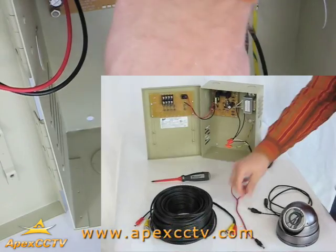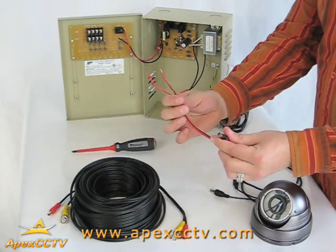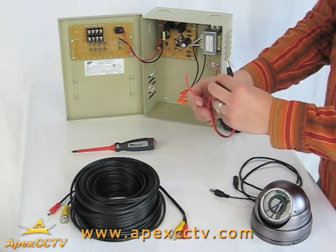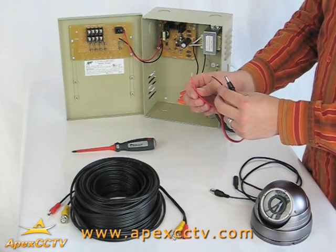If you are using precut Siamese cable, the first step is to install the female connector pigtails into the unit. It is important not to cross polarities, as that may result in a damaged camera or power distribution unit or both.